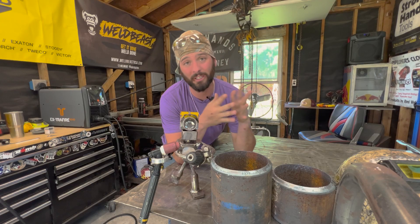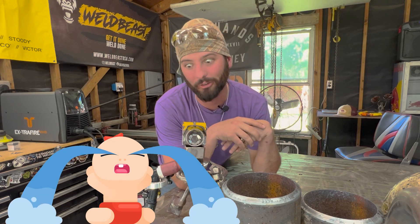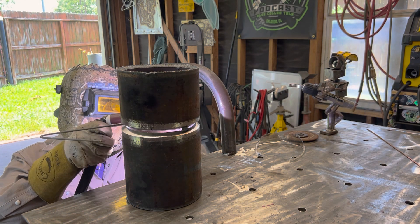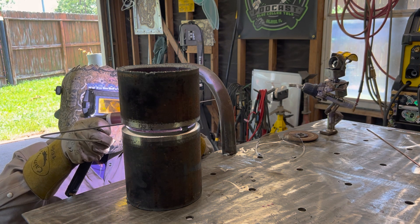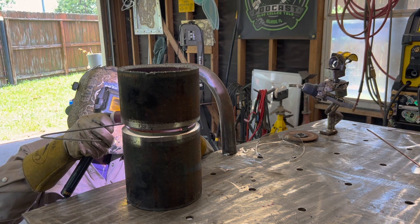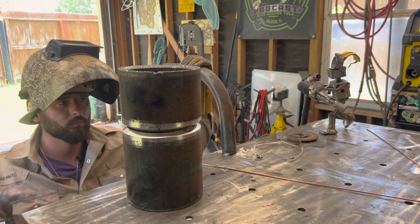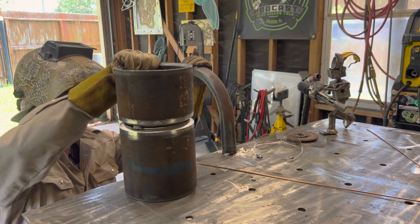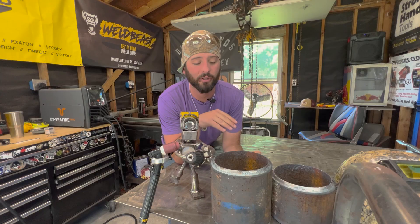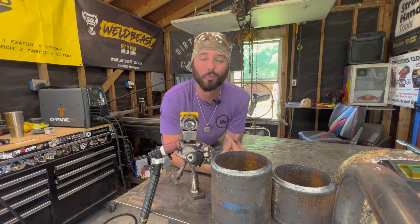Once we get the coupons clean and shiny, we get into the fit-up. Fit-up is simple and a little bit of preference, but in the field you get what you get. In an ideal situation, I'm going to go for a 5/32" or 3/16" gap with no land. This is thick wall pipe so there's no need for a land — there's plenty of heat sink. We're going to run about a 35-degree bevel. On thinner wall I might put just a skosh of a land on there, but for this it's knife edge all the way. Once it's fit, we're ready to weld.